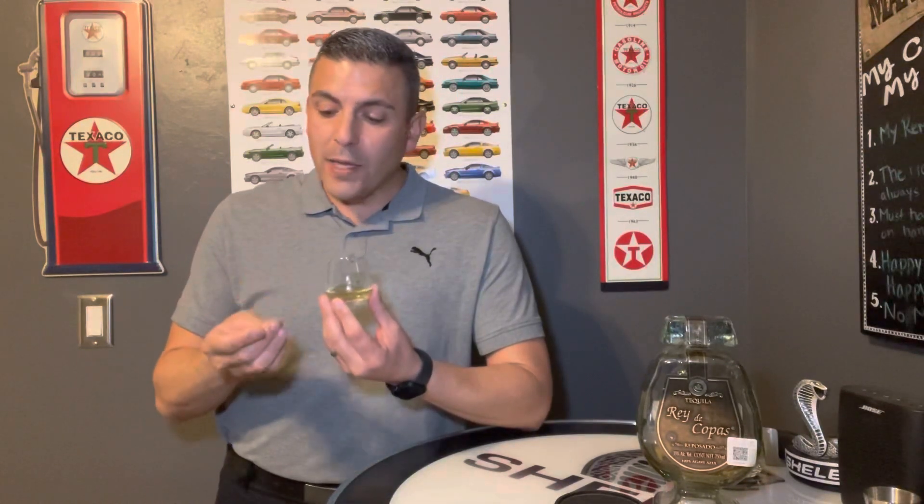For the flavor, out of 30 points, I would give it a 23, because you do get that agave flavor, and if that's what you're looking for, that's exactly what it is. You have a little bit of oak and again that alcohol, but it's very subtle.